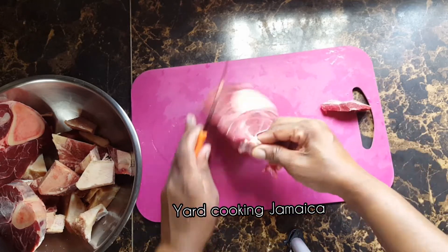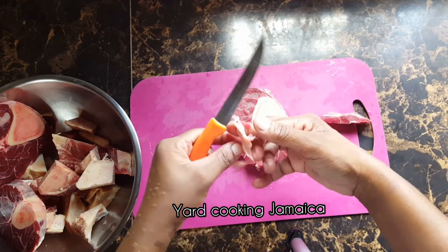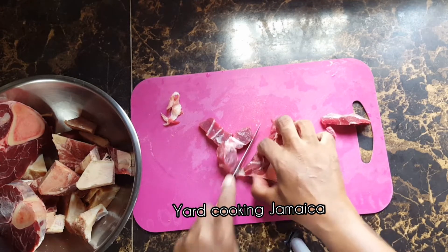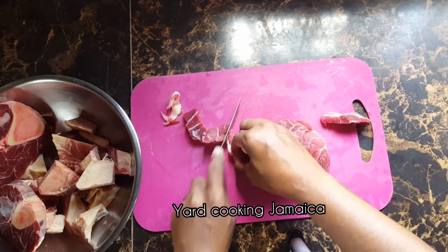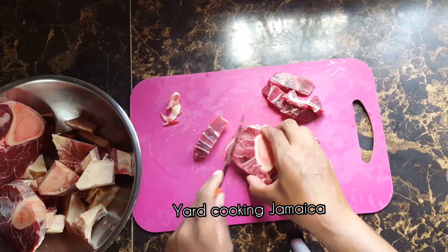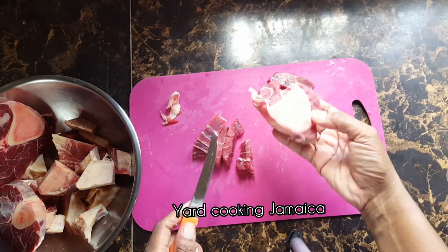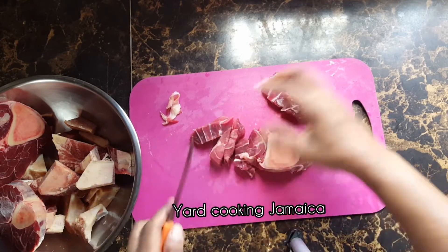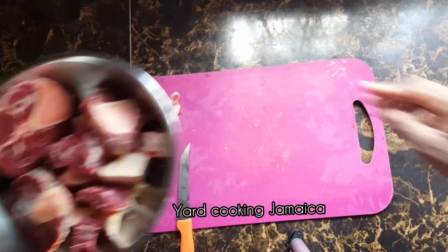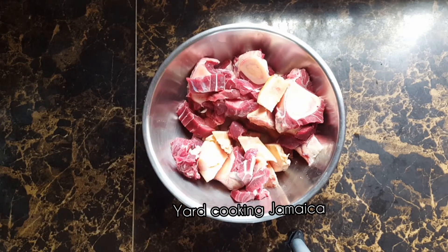What I am going to do now is cut away the fats and then cut the meat, not too small. I have a bone right here as well. So I am going to wash this. This is what it looks like.